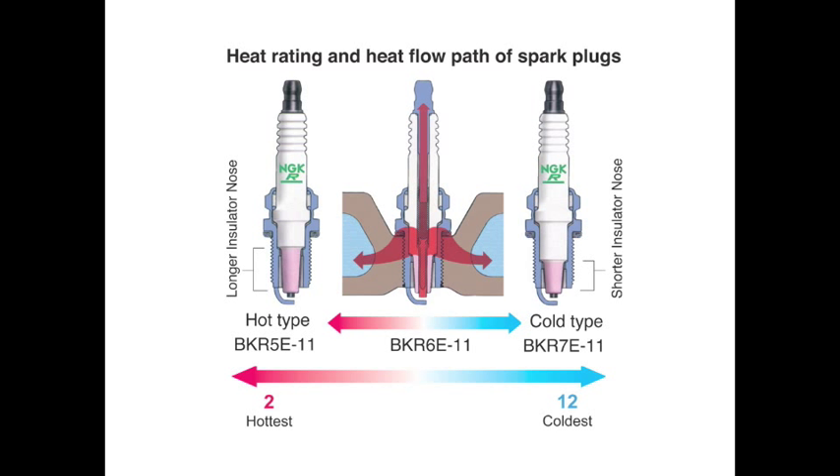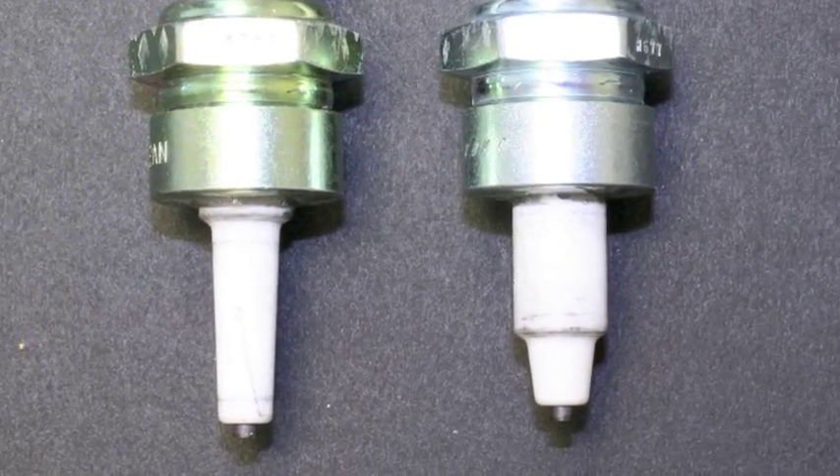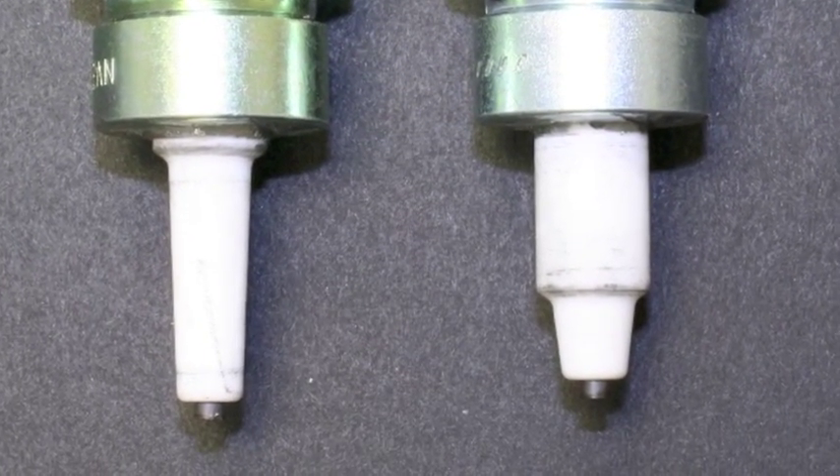A hot spark plug will have a slower transfer rate of heat away from the tip of the plug, while a cooler plug will transfer heat from the tip more rapidly. The plug on the left is a hot spark plug; the plug on the right is a cold spark plug. You can easily see the insulator design difference.